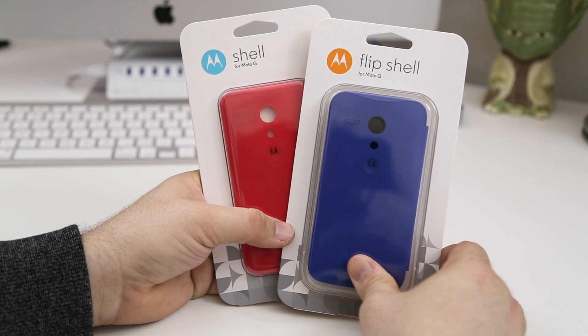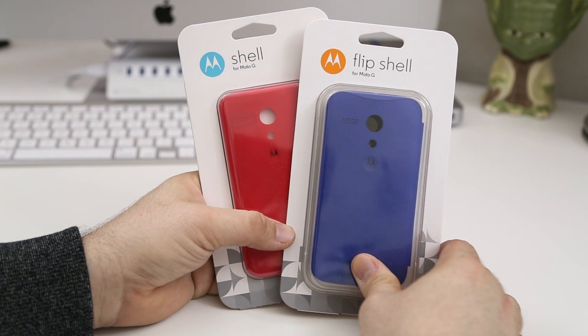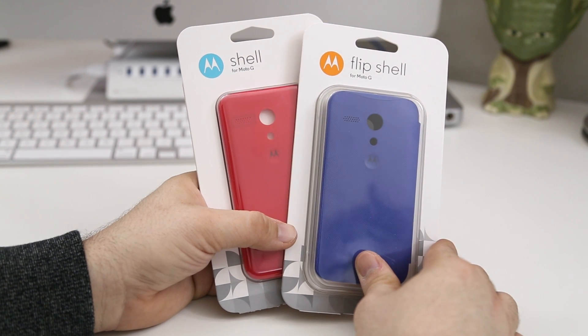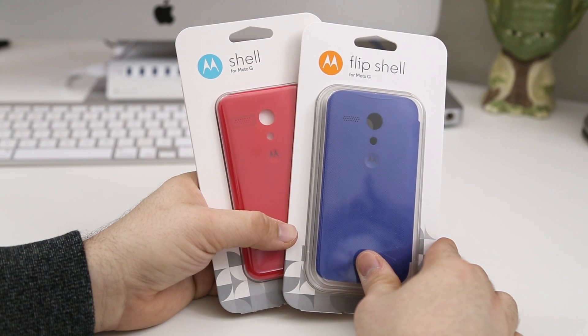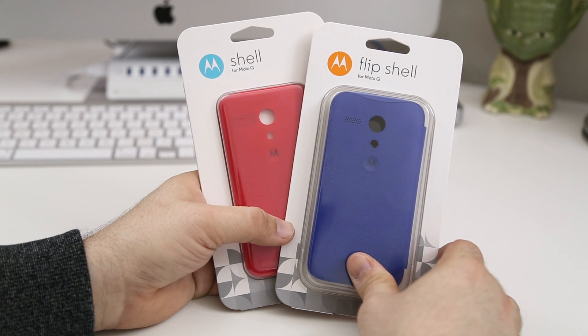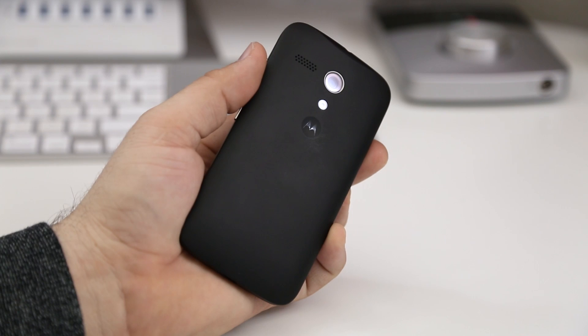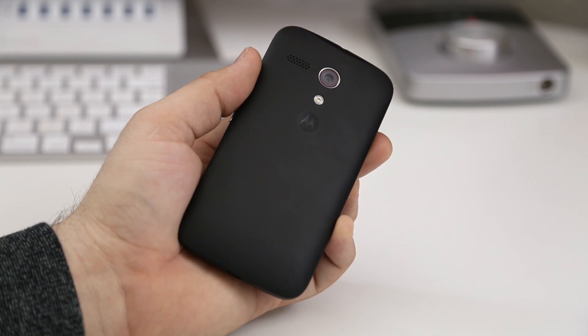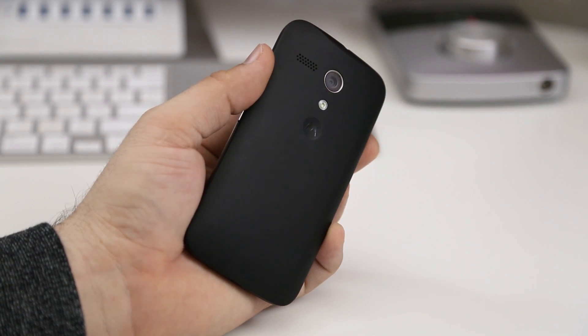Hey, what's up everybody, this is Dom and today we are checking out the shell and flip shell for the Moto G. These are two different ways to customize your Moto G and give it a different look, similar to how you can customize the Moto X, but this customization is not permanent. By default the Moto G comes with a plain black shell, but you can switch it up with up to six different colors.